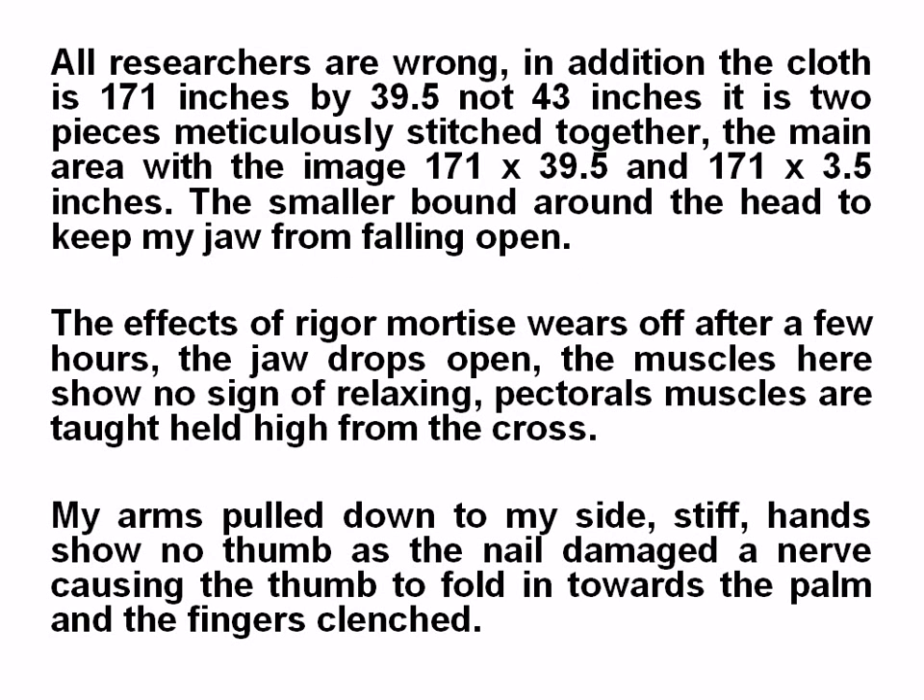The Shroud of Turin — the mystery solved. All researchers are wrong. The cloth is 171 inches by 39.5, not 43 inches. It is in fact two pieces of cloth meticulously stitched together by the women after the resurrection.